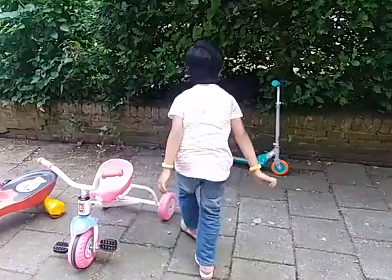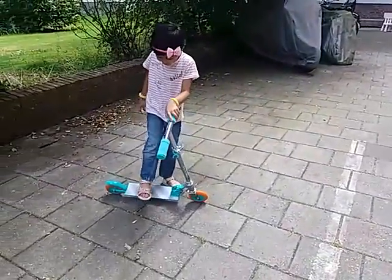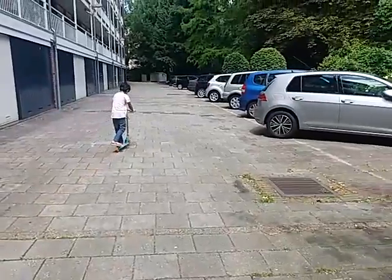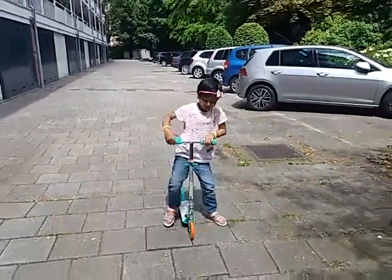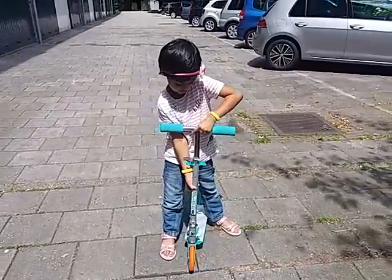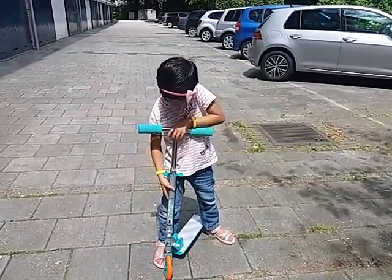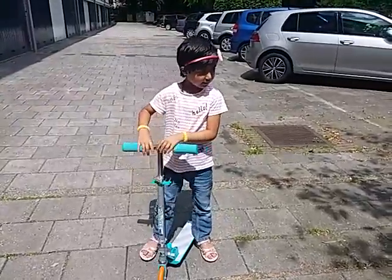It is a scooter, this is my scooter. So you need to put your foot on this platform and the brake is right here. When you want to go higher, you need to push the latch. When you want to make it down, please push the latch and make it down, like this.